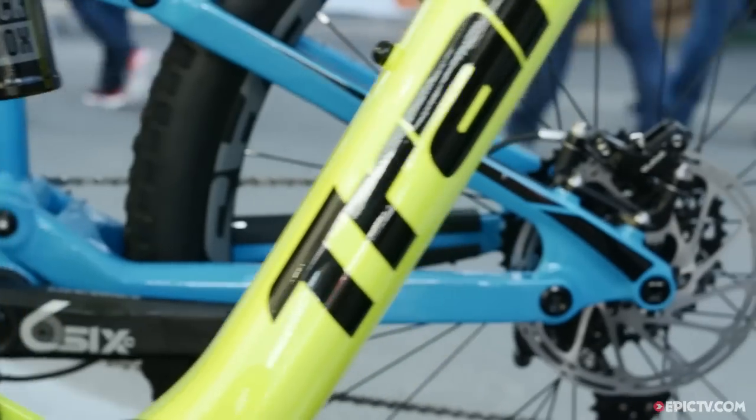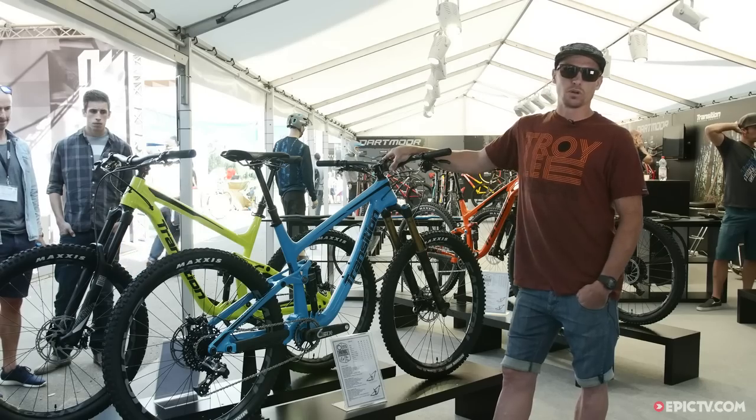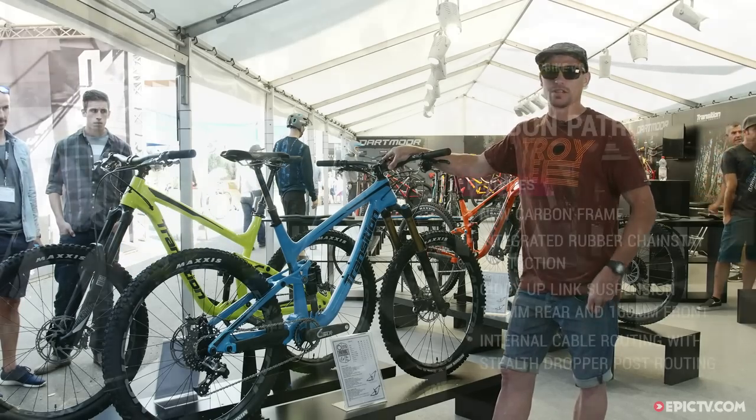I've been racing on it for the last few years and it's taken me all over the world at the Enduro World Series, to our local regional races, and it's performed excellently.